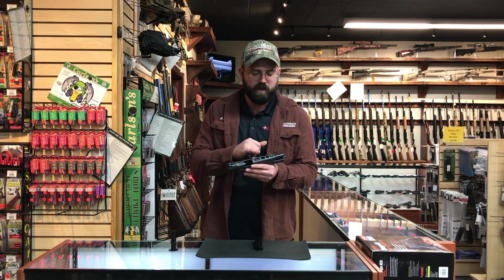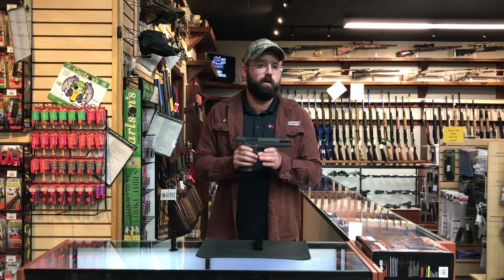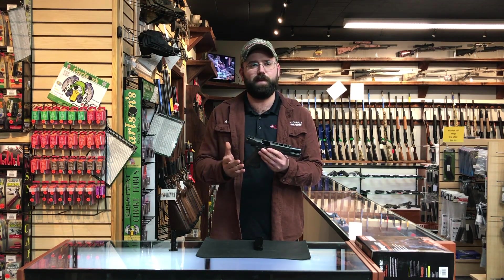This plate can be removed and you can install a red dot optic on it. Lightning cuts in the slide, fiber optic front sight, crown barrel — I mean, this thing is set up for high speed. If this is something that may spark your interest, or any other Sig Sauer products, any of the X-Series models, M17s — we got a bunch of Sigs.